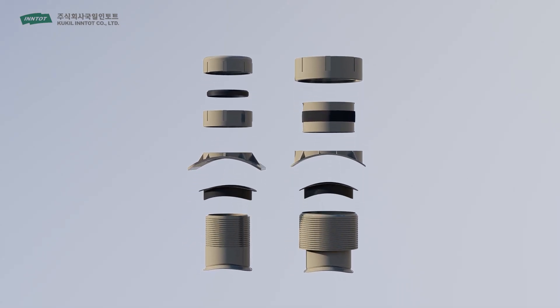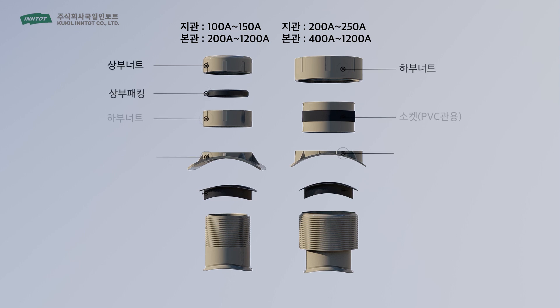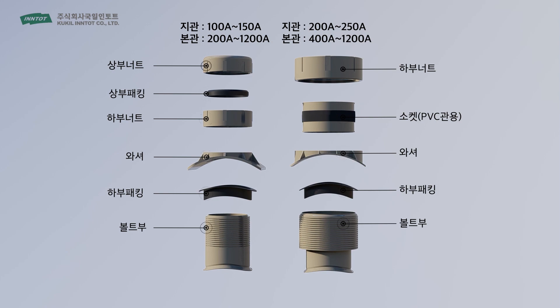LS Branch Pipe is an integrated product composed of upper packing, upper o-ring, upper and lower nuts, lower packing, washer and body.